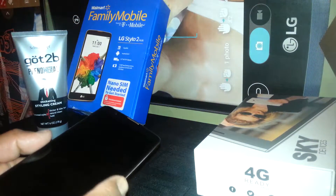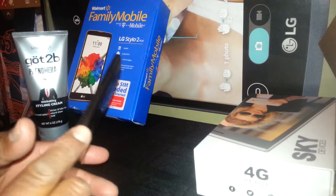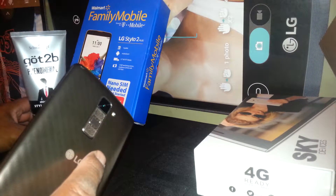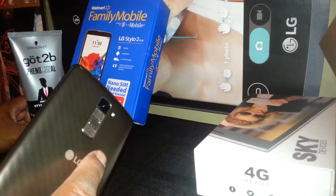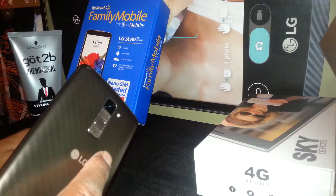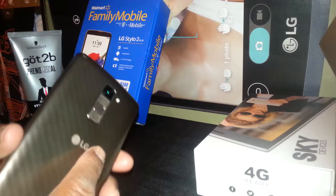Let's exit the TalkBack mode on the LG Stylo 2 from Family Mobile, but the same process will apply to any other LG smartphone from T-Mobile, MetroPCS, US Mobile, Verizon, Sprint, or any other AT&T device as well.